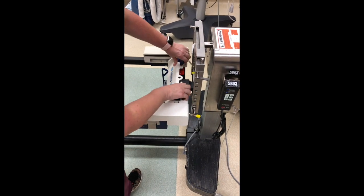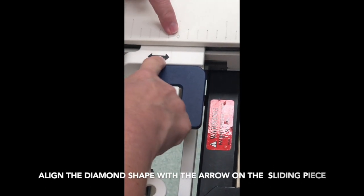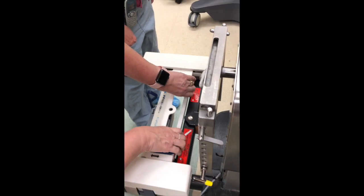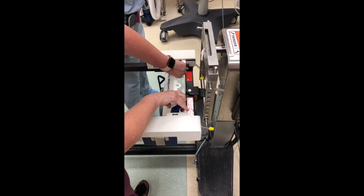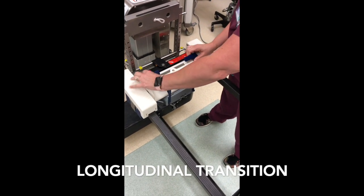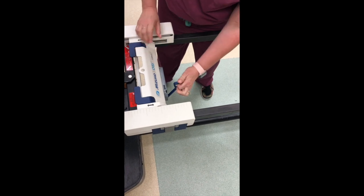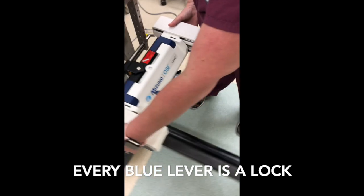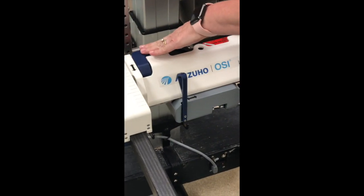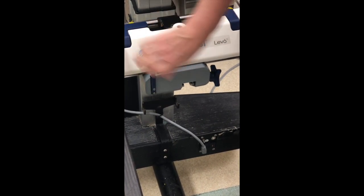Lift the blue handles and align the notch on the bar above the arrow with the diamond on the base unit. That should be the position the base unit is placed in prior to moving the patient over. To summarize: you have the longitudinal transition and the lateral transition. Every blue lever is a lock. This base unit has a double lock, but one of the locks is blue. The longitudinal transition locks when you push the blue levers down, and the lateral transition locks when you push the blue handle up.